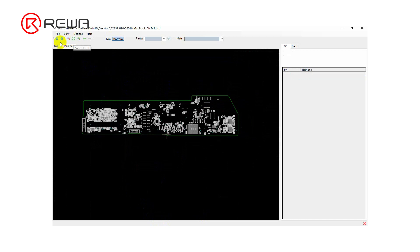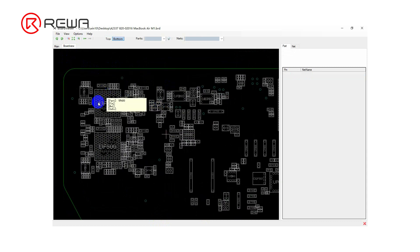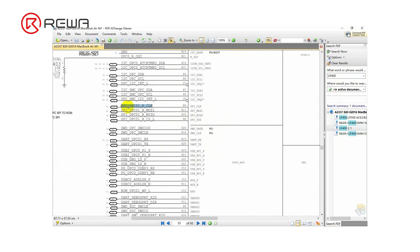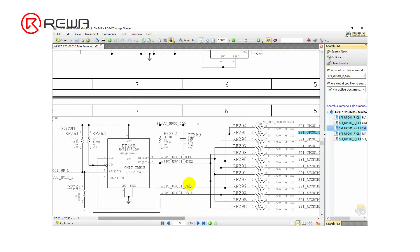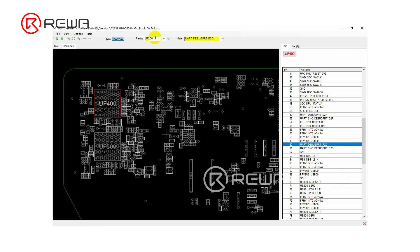We need to rewrite the ROM data of CD3217. We look for the ROM chip UF400 on the drawing and search the SPICLK signal. This leads us to find the ROM chip UF260, which we then search on the bitmap.